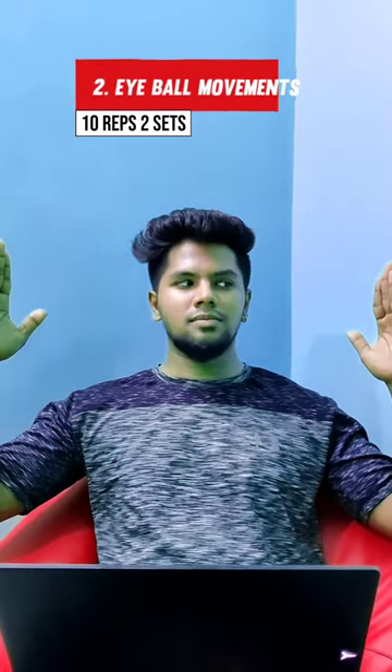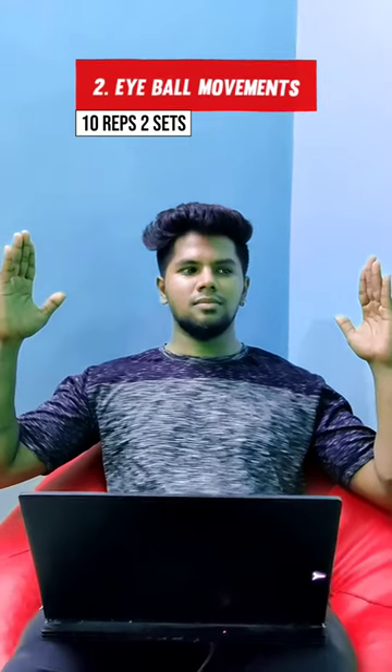The second variation is eyeball movement. You can rotate your eyes side to side, clockwise and counter-clockwise. This will help get your eyes feeling fresh.